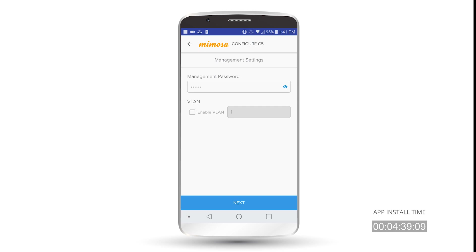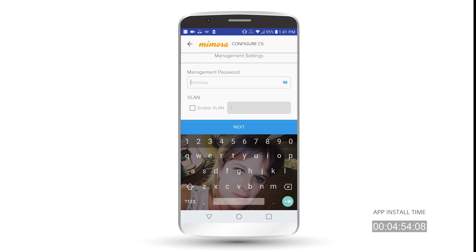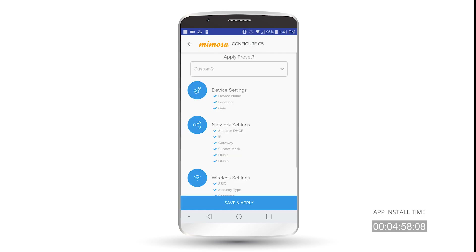On the next screen here, it's Management Password — it's the password you need to use to log into your radio. So you can type in whatever you like here, as long as you remember what it is. You can also hit the 'i' button to reveal what you've typed in. And then you can turn on VLANs if you need to do that for management. We'll hit Next.